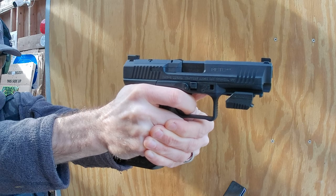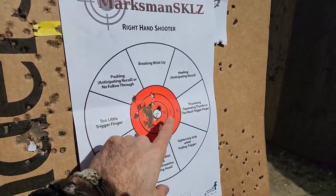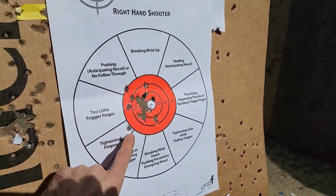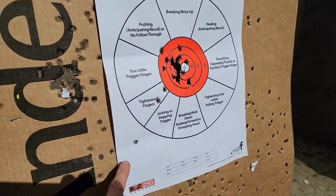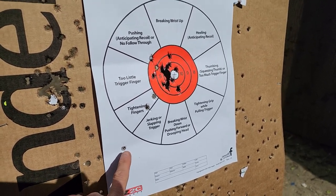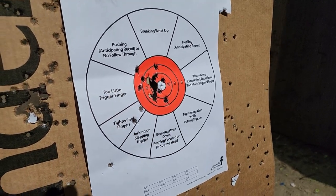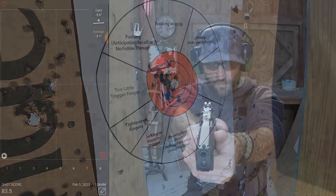Here at 7 yards, you can see without the sensor — not too bad. I'm pulling a little bit, and I lost one. Wasn't paying close enough attention. But not too bad — that's the first 20 rounds without the sensor.